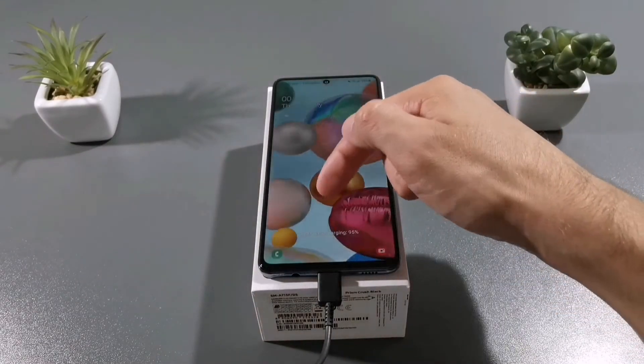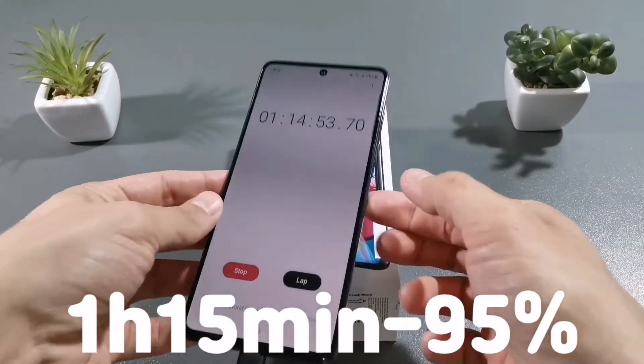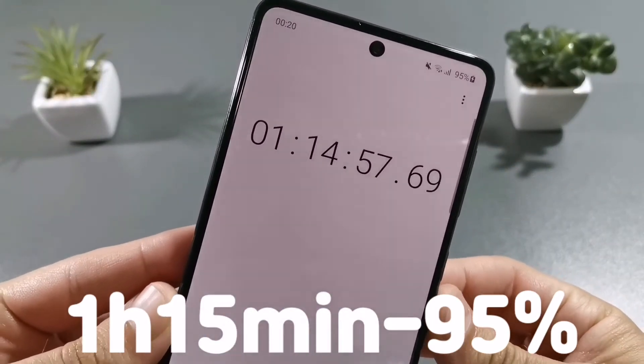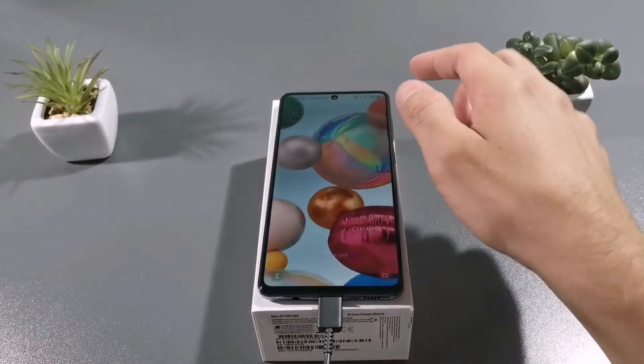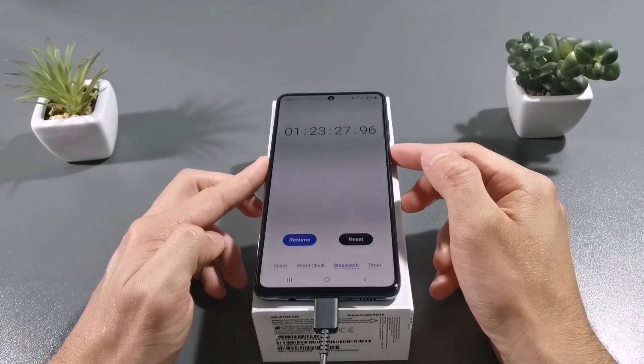So guys, after 1 hour and 15 minutes there is 95% of battery. We will be back after 10 more minutes. And now it's fully charged — the time is 1 hour and 23 minutes.